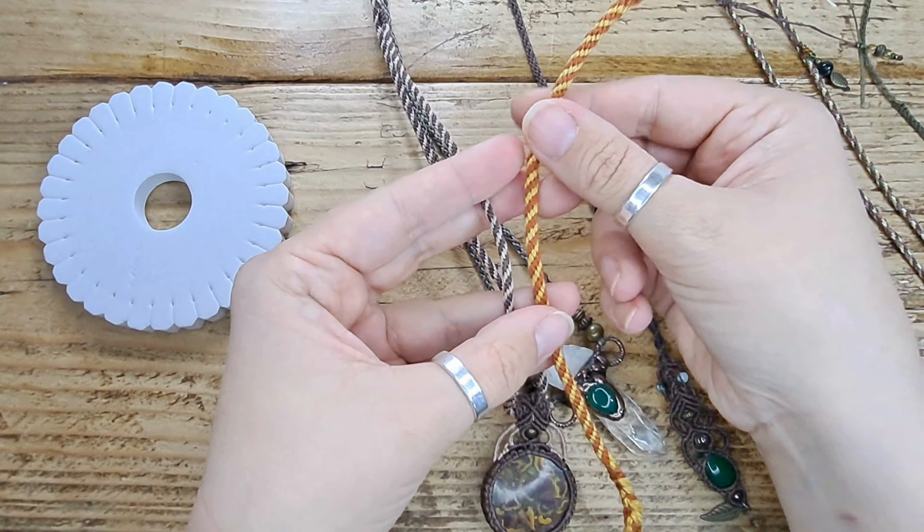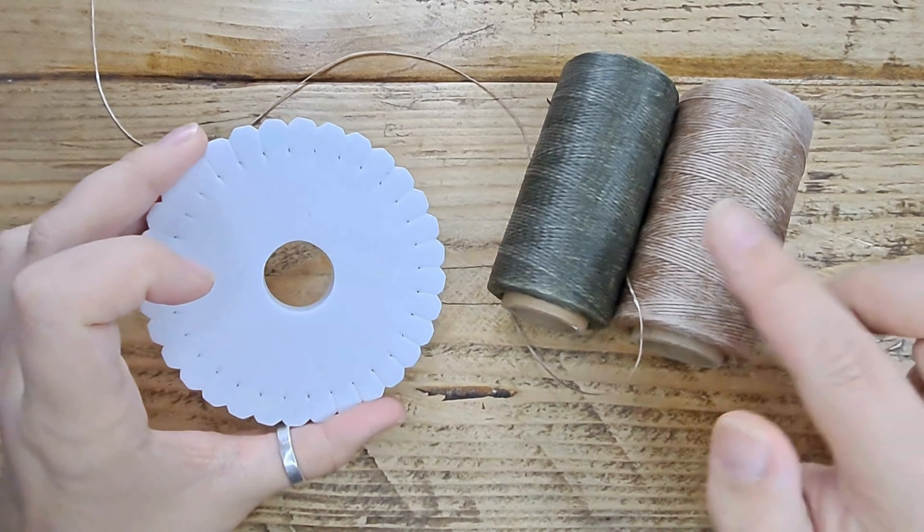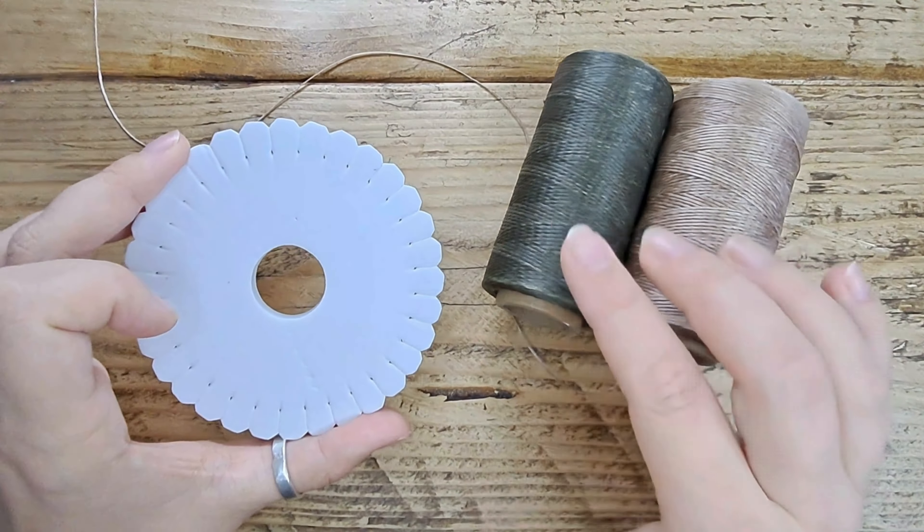Today I'm going to show you how to do the stripey look. To create the stripey effect you're going to need two colors — I'm going to go with green and beige today. You'll need your board; I will pop a link below to purchase these things. These are waxed polyester cords, perfect for macrame. The kumihimo board is just foam; they're very cheap. I'll pop a link below, but you can also make this out of cardboard if you wish — you just need to cut some slits into it.